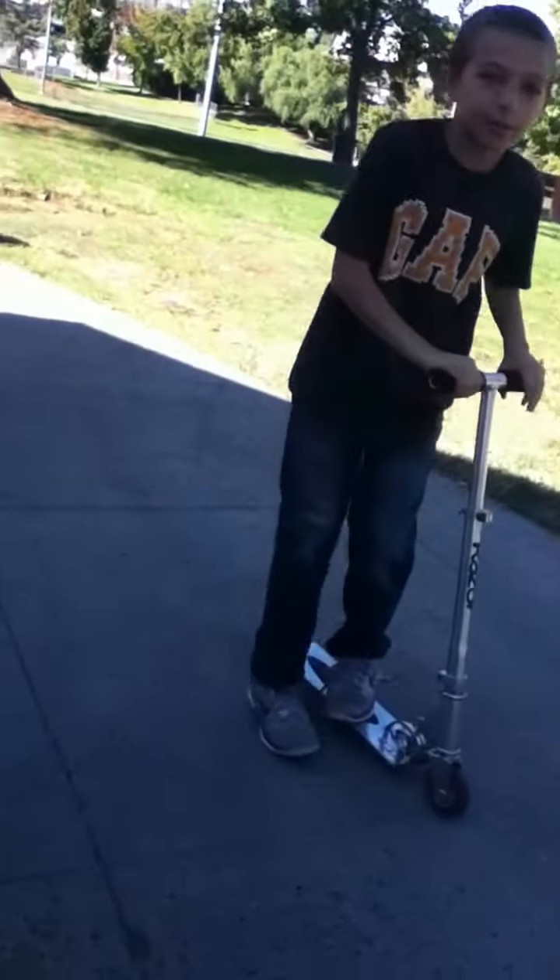Now it's my friend's turn. Okay, I can't really do a telly, but I'm going to try it. He sort of can do it. It's just the headset — the headset is not good on his scooter.